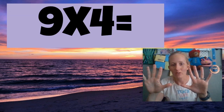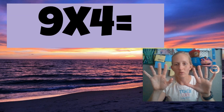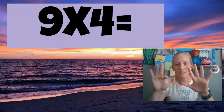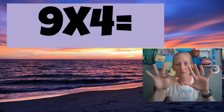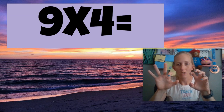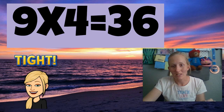All right, nine times four. So continue on your pattern. Here we go — nine times four. This is my fourth finger: one, two, three, four. Nine times four is 36. See, I have a three over here and a six. Three over here and six over here. That is amazing.